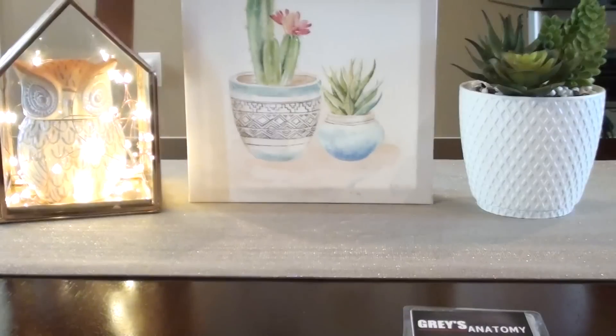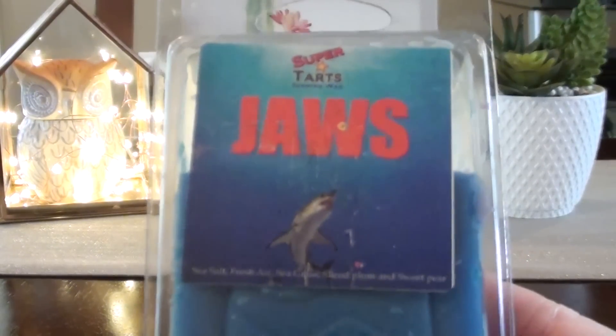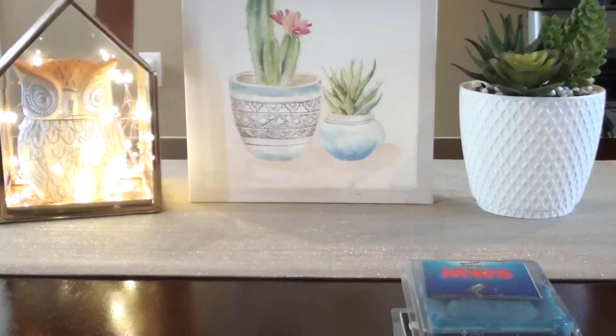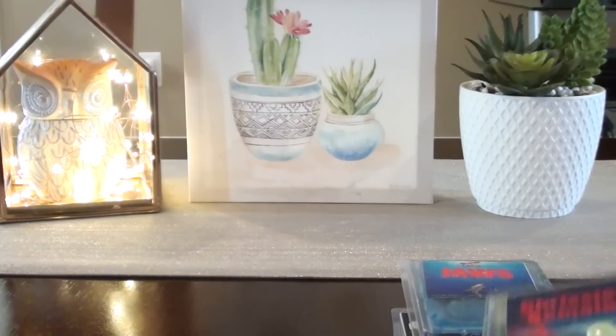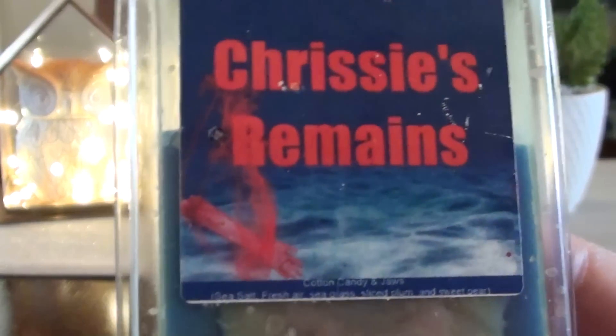I have Gray's Anatomy from Super Tarts. I also have Jaws — I'm a little scared to use it, but I'm going to mix it with Pink Sugar and maybe a fruity strawberry jam to make something like a 'Get Out of the Water' blend. Chrissy's Remains is a cotton candy scent, so I've got some interesting mixes planned.